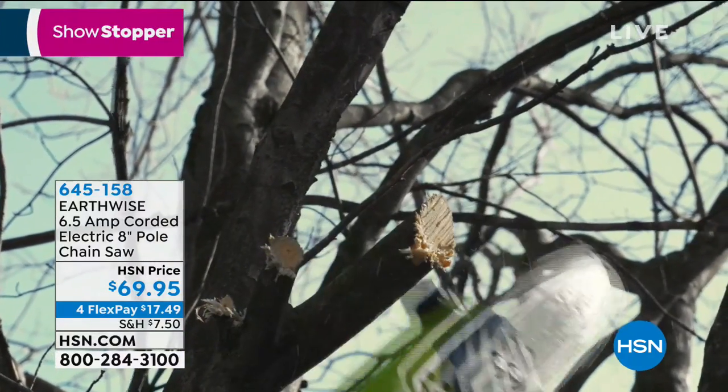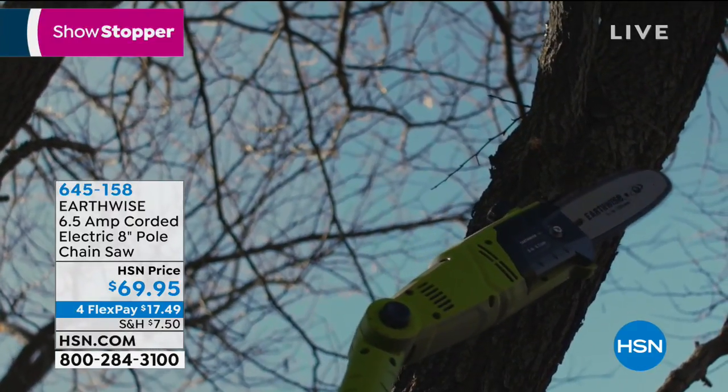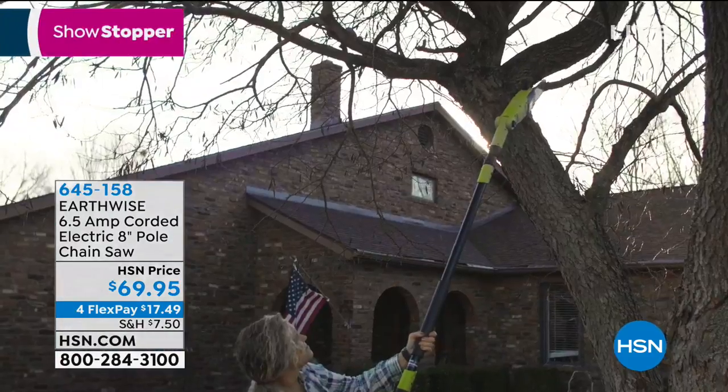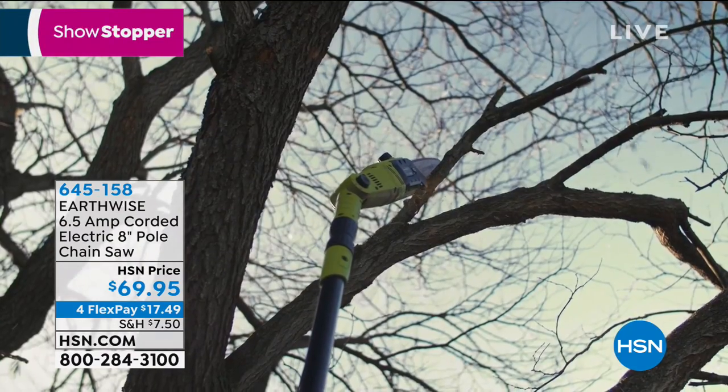Man, woman, child over the age of 15 or 16 — use your best judgment. Always wear goggles; never have to get on a ladder again. And this thing is amazing. It's only $69.95.